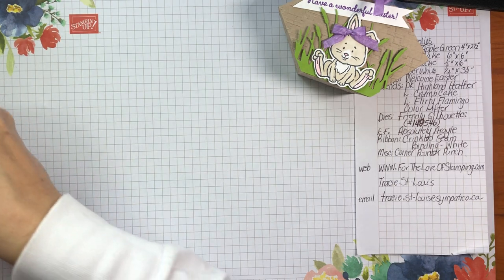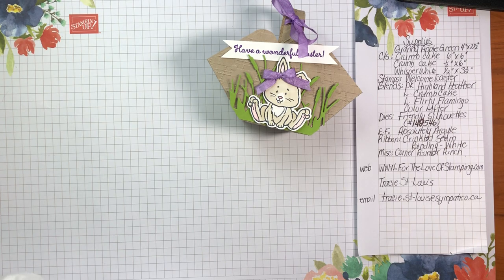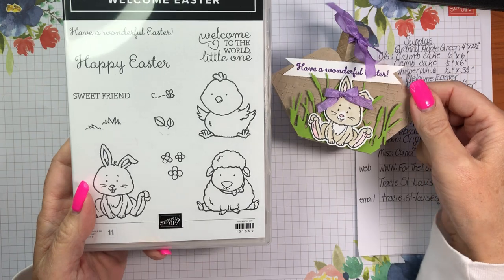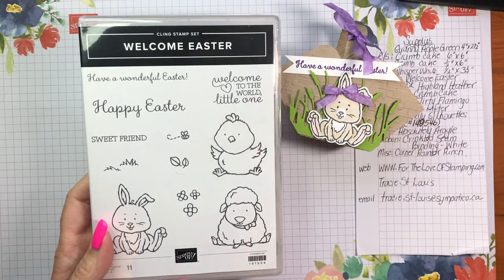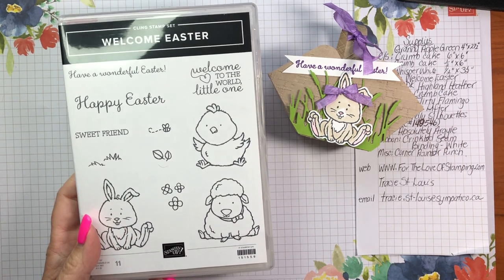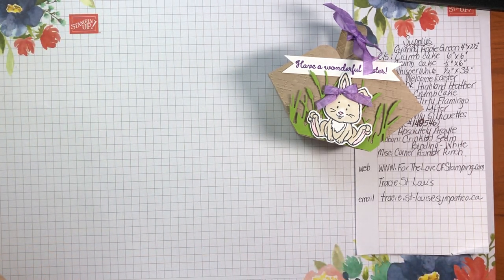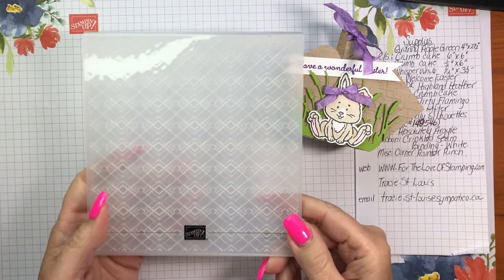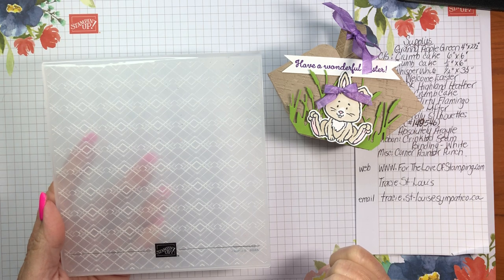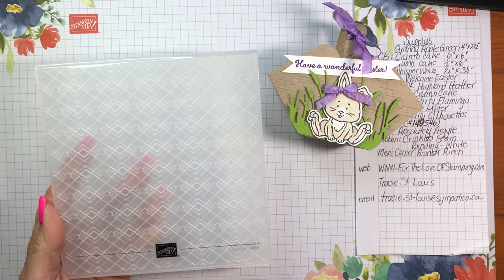Let's have a look at some of the other supplies. The stamp set I'm using here is called Welcome Easter, and even though it says it's an Easter stamp set it can be used for a lot more — for a baby card, a friendship card, and not just on cards but on projects like this basket. The basket itself, after all the scoring and cutting, has been run through the Big Shot with the Absolute Argyle 3D embossing folder, which is available in the mini catalog until June.